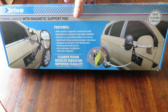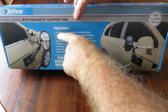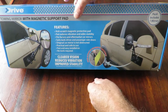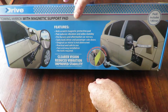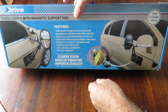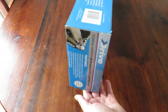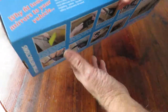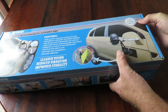Looking at the box, on the top it says: anti-scratch magnetic protective pad, pad reduces vibration and aids stability, fits factory and aftermarket car mirrors, suits both driver and passenger side doors, original car mirror is not obstructed, practical and safe to use, fast and easy installation, no tools required. On the back there's information showing how to fit it.